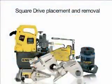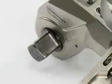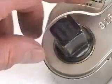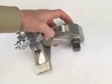Square Drive Placement and Removal. Make sure the tool is not pressurized and it is disconnected from the hydraulic supply. To attach the square drive shaft, first insert the drive shaft into the ratchet. Press the release button and keep it depressed. Push and turn the drive shaft until it locks into place.